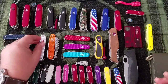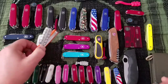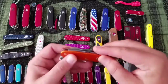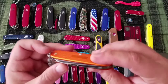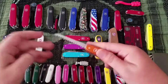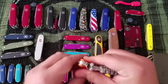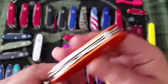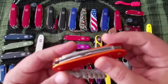Next up is the Farmer — $35, basically the Pioneer but with a saw. There's the opening layer, and then the wood saw. This one's in orange, which is great in case you drop it on the ground — unless it's fall, then you're in trouble. Excuse my French.